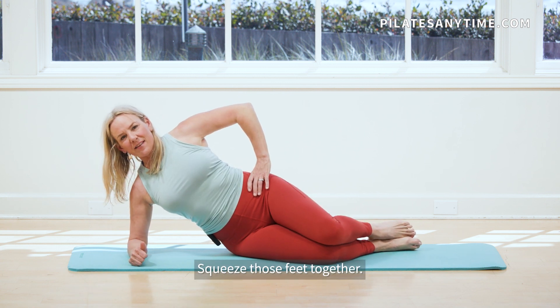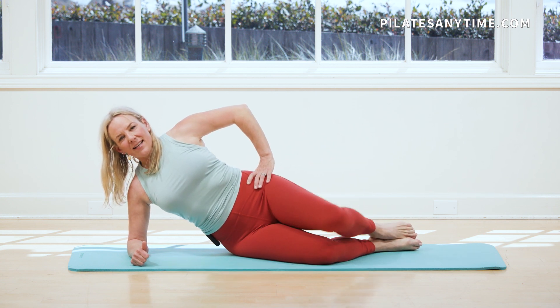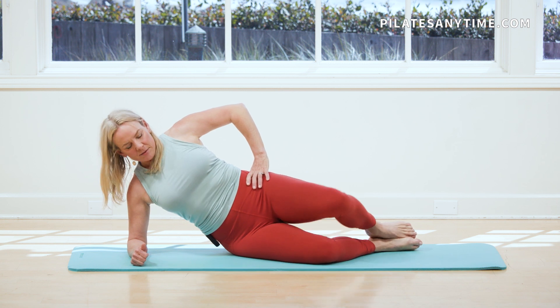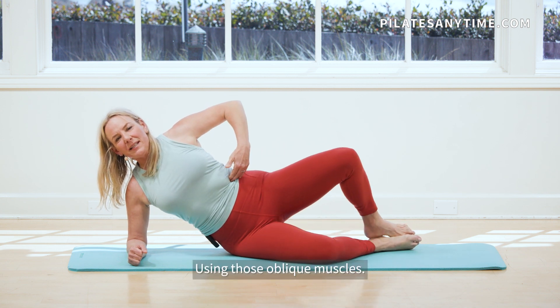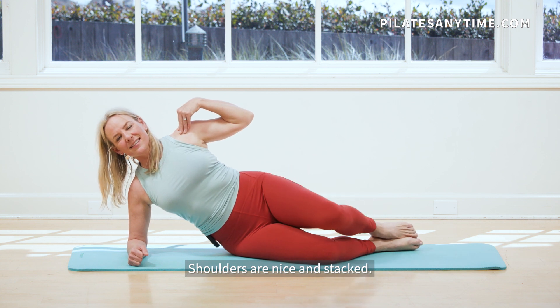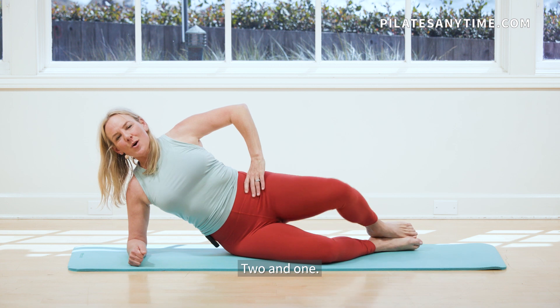Squeeze those feet together. You're going to inhale, open up that top leg and exhale back. Inhale up. Nice and long through the waist. Using those oblique muscles. Shoulders are nice and stacked. Two and one.